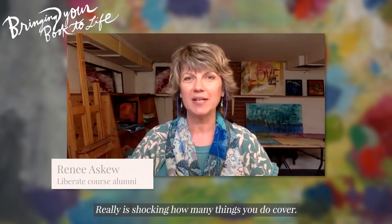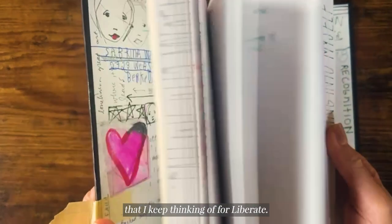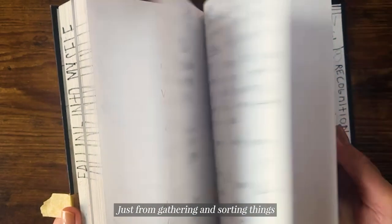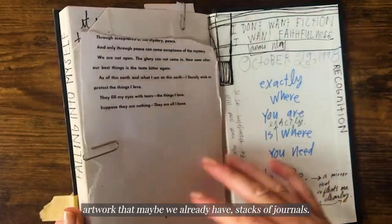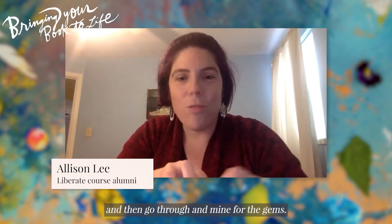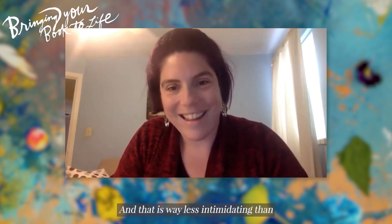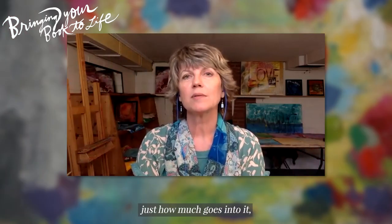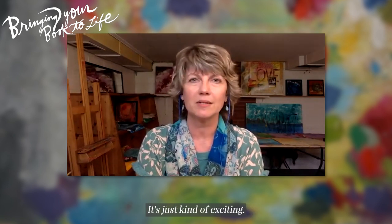It really is shocking how many things you do cover. It was so comprehensive. The word I keep thinking of is 'liberate' — just from gathering and sorting things that we might have already written, artwork that maybe we already have, stacks of journals. The free writing and the things that we did — it's let it all just come out and then go through and mine for the gems. And that is way less intimidating than feeling like you have to put the gem down first. Some people might not realize just how much goes into it, but when you are walking us through it, then it's not so overwhelming — it's just kind of exciting.